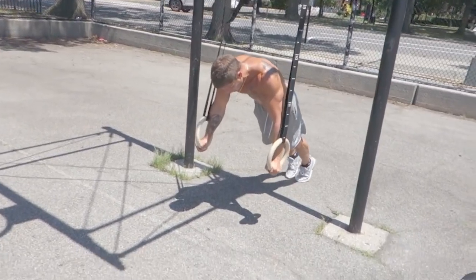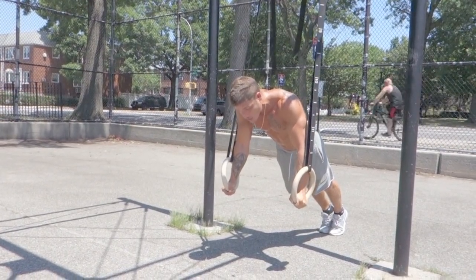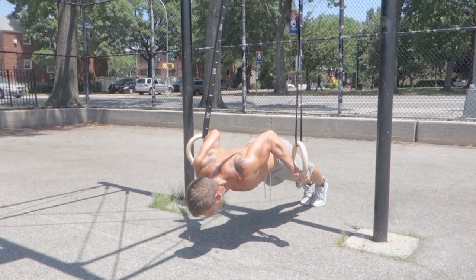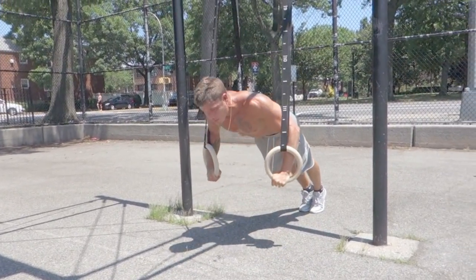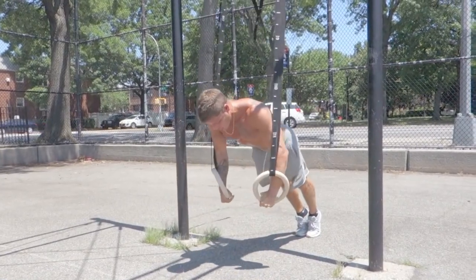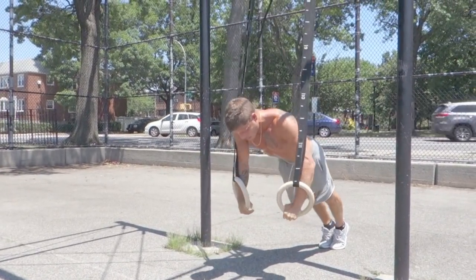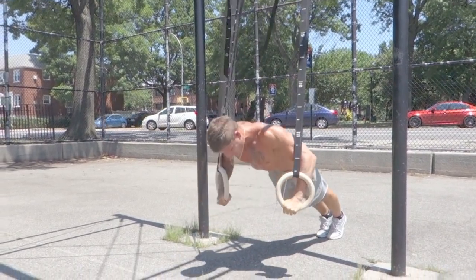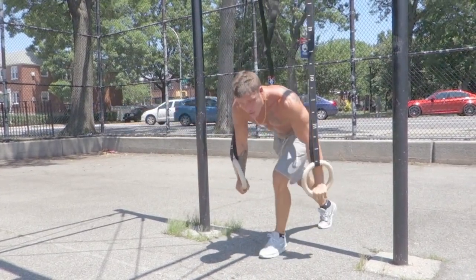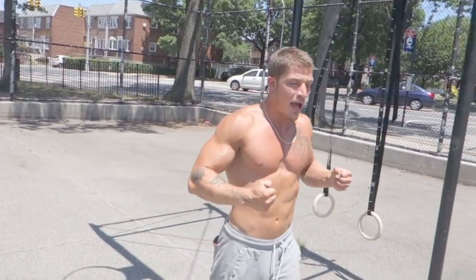We're going to start as if we're going to do a regular push-up, except instead of our hands being palms facing backwards, hands are going to stay neutral. What we're going to do is lower our body through the rings. As we come through the rings, we're going to drop and extend. Open up our elbow — biceps are going to start to engage. Press back up. That's one rep. One through ten reps. It ain't an easy move, guys. So if you can't do it that low, raise the rings and just keep the motion going.